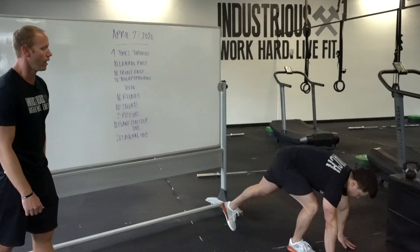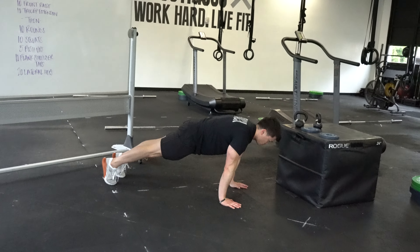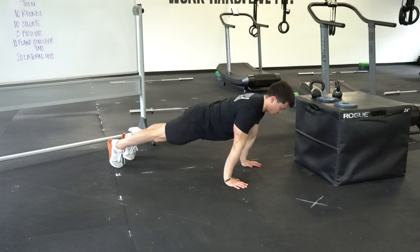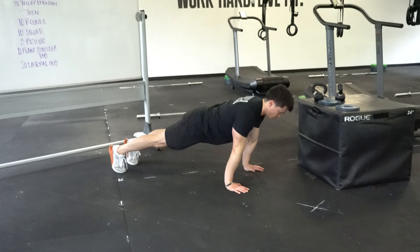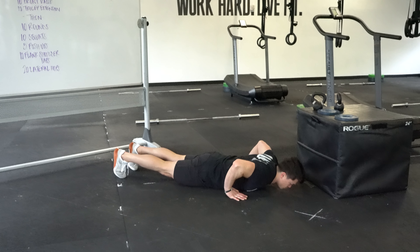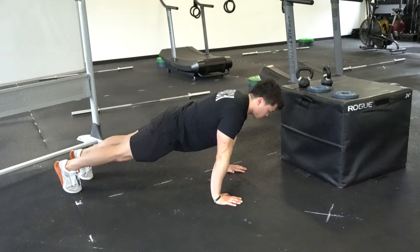The push-up: if you can do them from your toes, that's great — tight quads, tight butt, tight belly, down and up. We want those elbows to be in, not all the way in, but in. What we really want to avoid is when the elbows flare out as you're doing your push-ups. We don't want to put that torque on the shoulder.